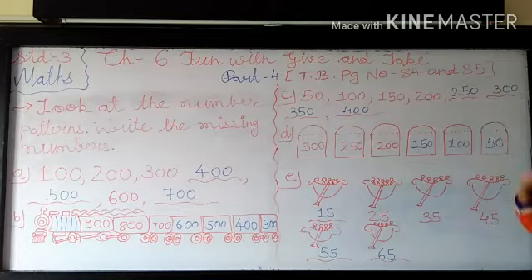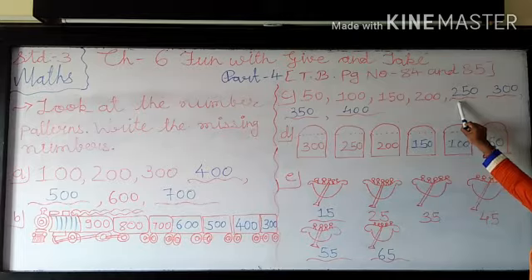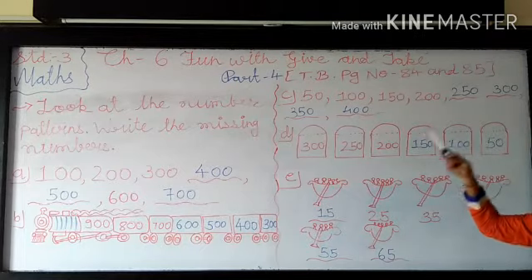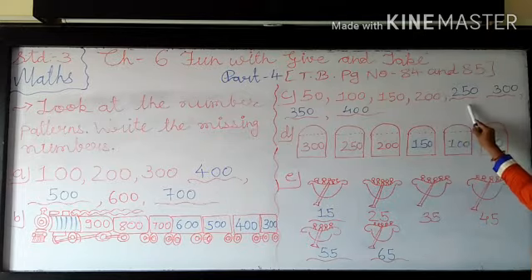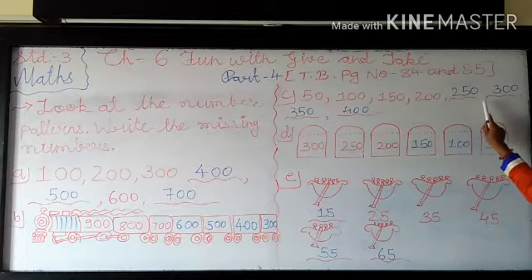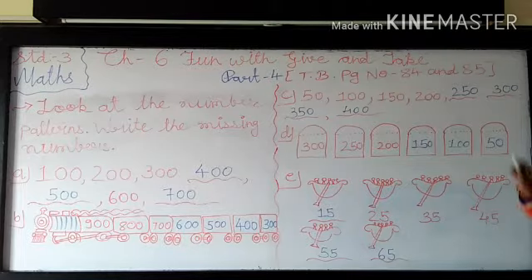So 200 — the next missing number. So what you have to do? First you are copying 2 here in the next missing number. And after that in this, you add 50. So 0 plus 5 becomes 5, and 0 plus 0 becomes 0. So 200 plus 50 becomes 250. Now after 250, which missing number is coming? Means you have to add 50 more in 250.